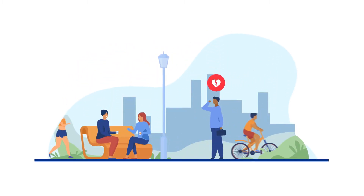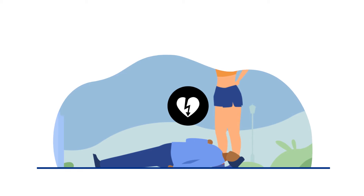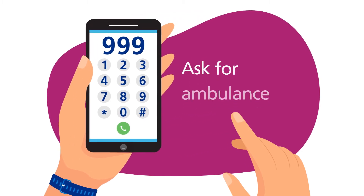If you see someone who is unconscious, not breathing or not breathing normally, they could be in cardiac arrest. This is when the heart suddenly stops beating and pumping blood around the body. You must call 999 straight away and ask for an ambulance.